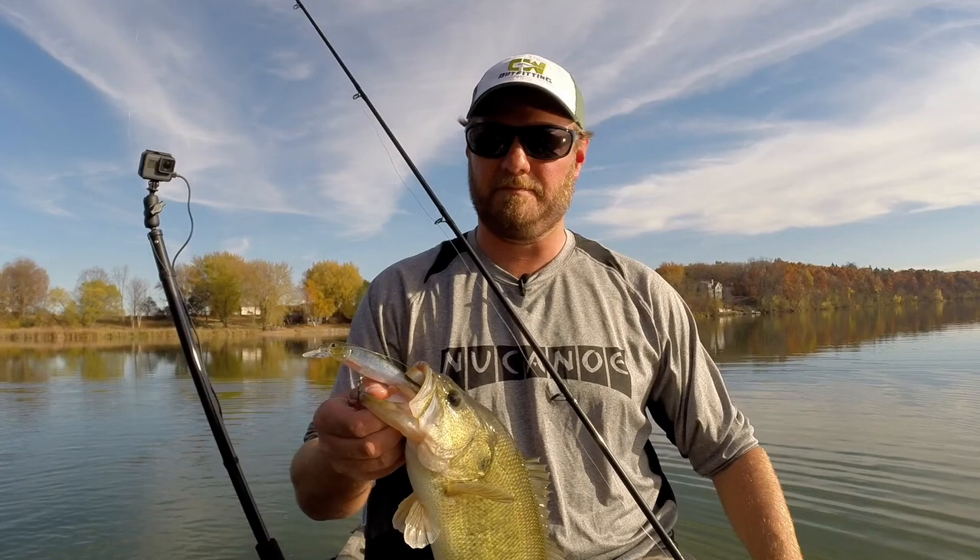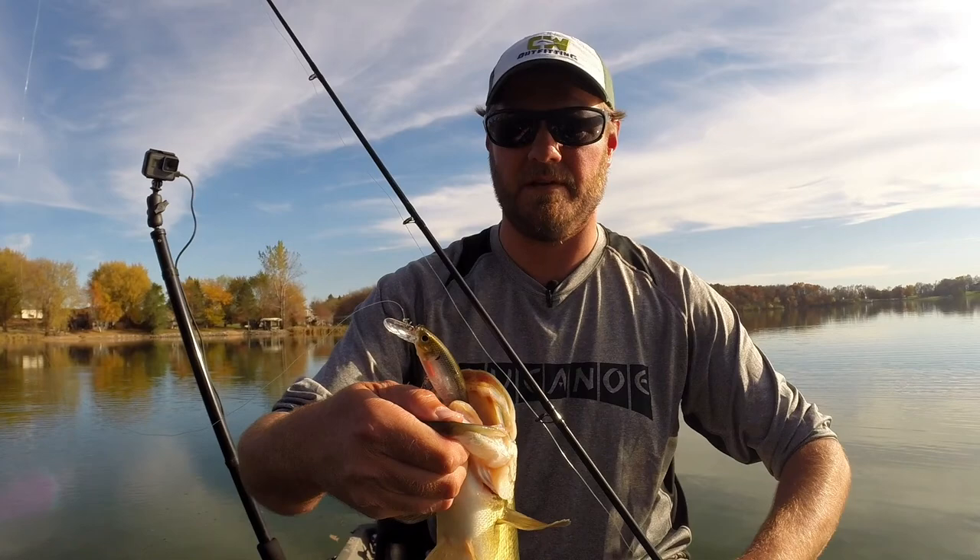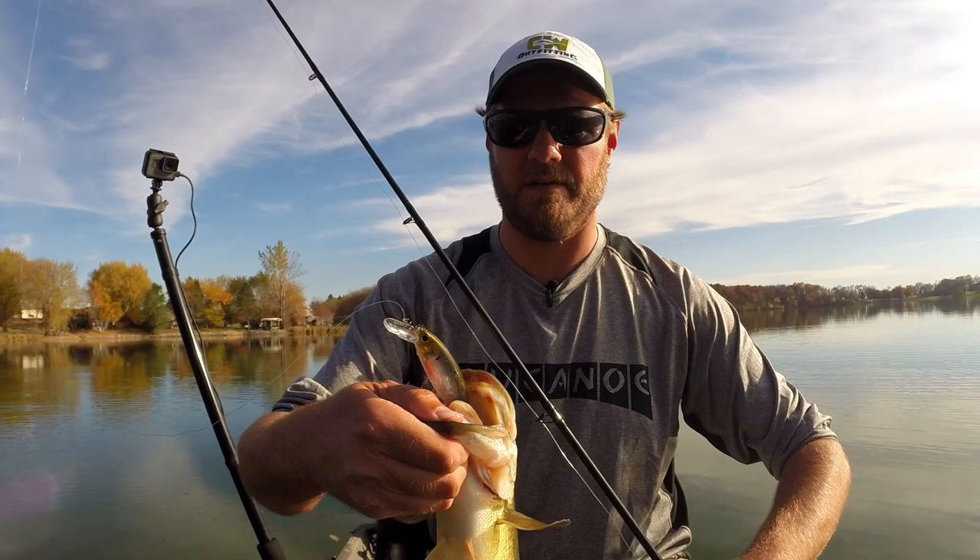Smaller guy, but I'll take him. He had it really good though — that's a good sign. When they've got it that deep, they want it. No doubt.